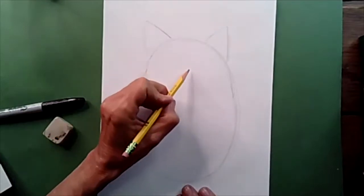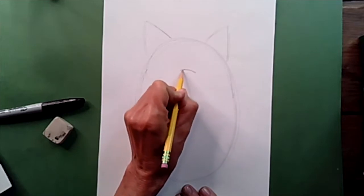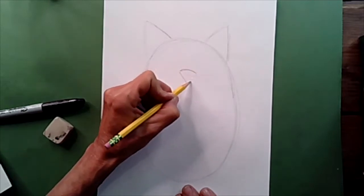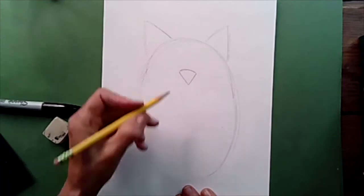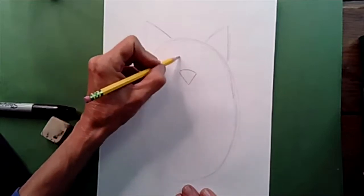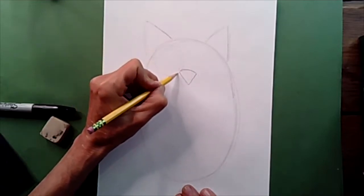We're going to start by finding the center, the middle, right up here where we want to place our beak. We're going to go right here and draw kind of like a rainbow shape, like a wide curve. And then we're going to bring it down at the bottom and form the letter V. We just drew the beak for our owl. Now, the next thing we're going to draw are the eyes — two big round circles, one on each corner.